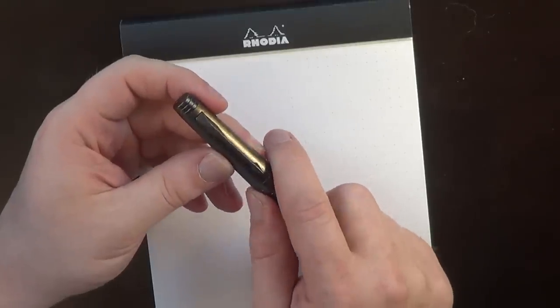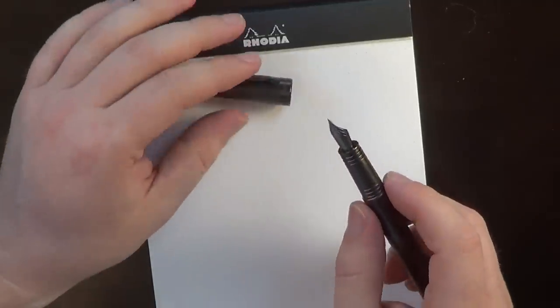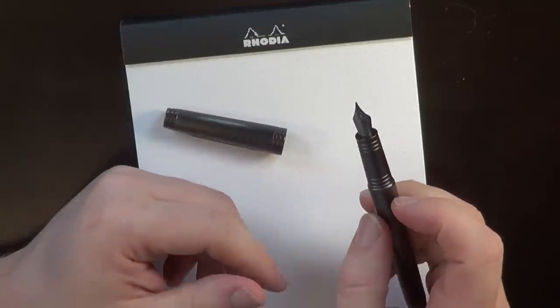Now I'm generally not a big fan of stealth style pens. I like my pens to be flashy — what's the point of having a fountain pen if you don't want anyone to notice you? But then again, I work in a pretty relaxed environment where being noticed isn't necessarily a bad thing. The pen has a pop top cap, which is nice if you're taking notes.